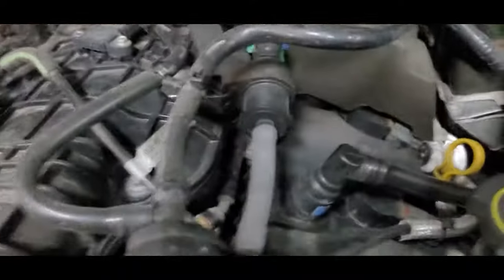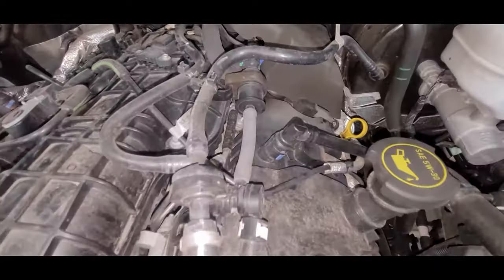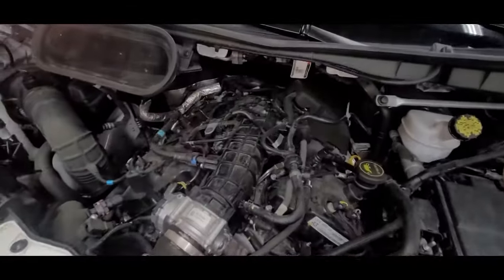We are with a 2020 Transit with the 3.5 EcoBoost. What we're going after today is purge valve codes. I'm going to show you an easy way to test the purge valve.